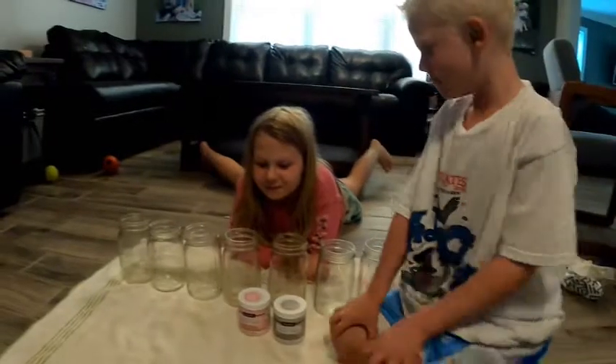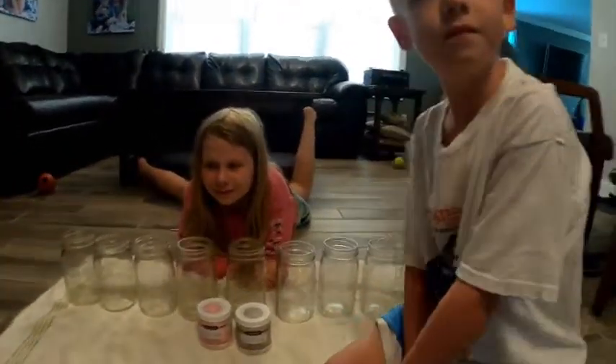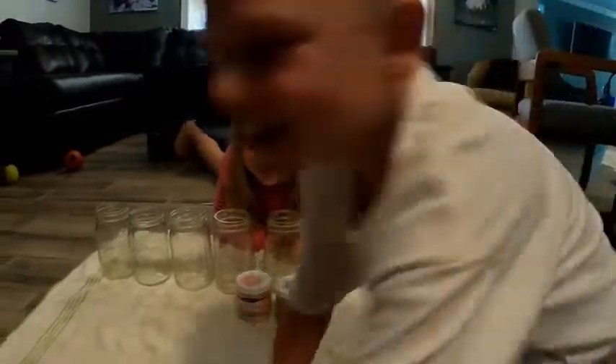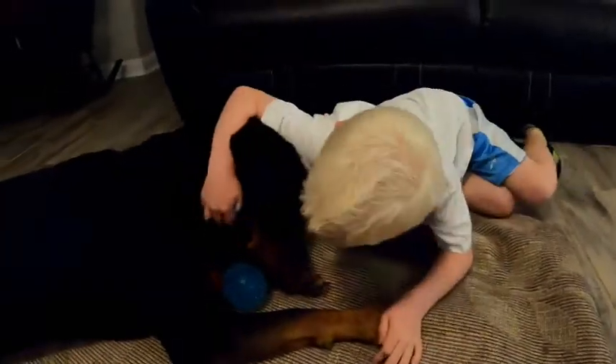We're going to set this up. We'll paint these jars, then we'll have to let them dry, and then we'll distress them with some fine sandpaper, and we'll show you the finished product. These are going to be centerpieces for Christina's baby shower.